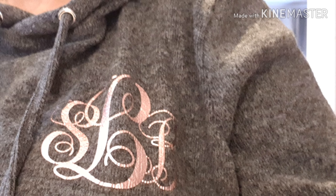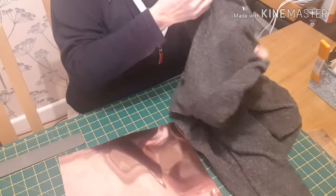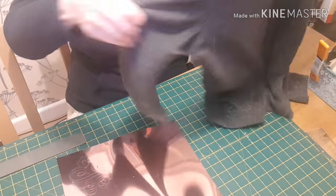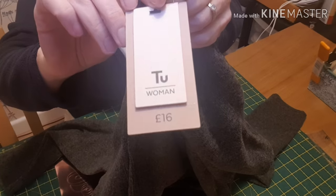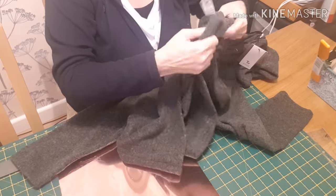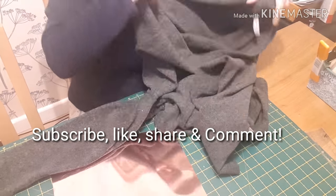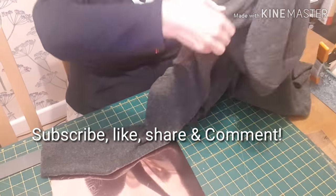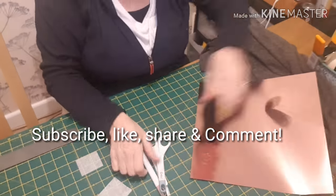Hi, I'm Sharon. Welcome back to Elfcraft and Vinyl. Today I'm going to show you how I applied this monogram to a two from Sainsbury's ladies hooded jumper. It was £16 and it's 82% polyester, so it's fine to take the heat, and it's got quite a soft lamb's woolly feel to it, but obviously it's not.